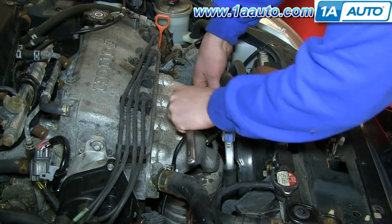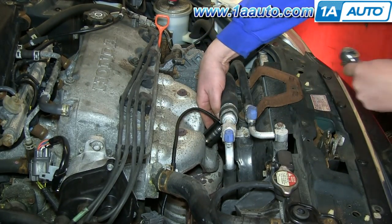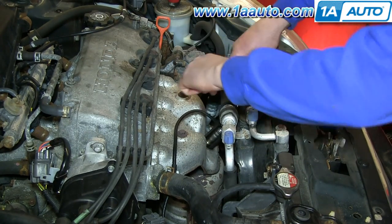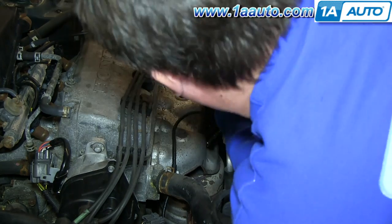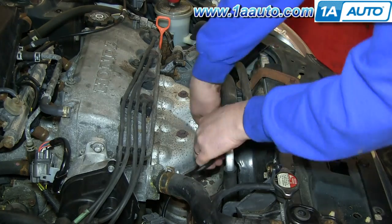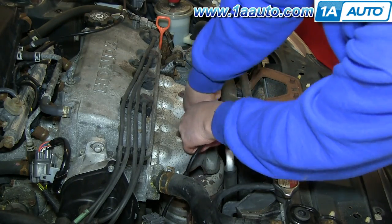Start off using your 7/8ths inch O2 socket to remove your upstream O2 sensor. Just put the socket onto the O2 sensor and then with a ratchet and an extension, put it down into the socket and remove that sensor. Once it's removed, just set it aside.